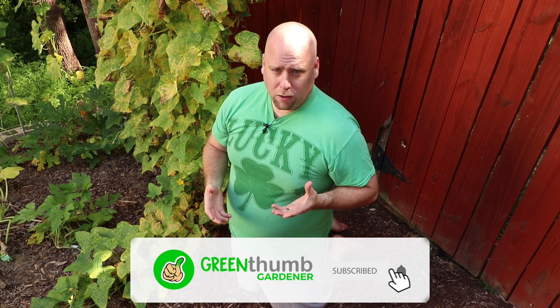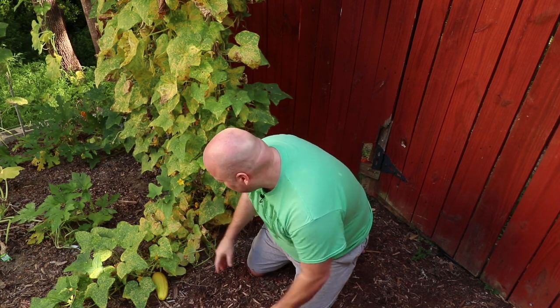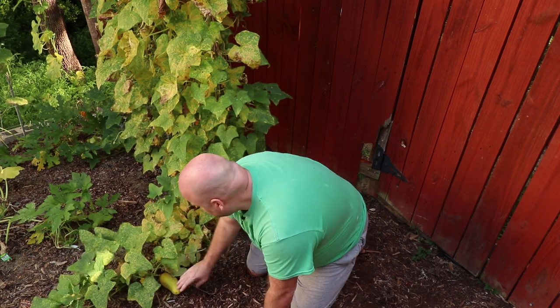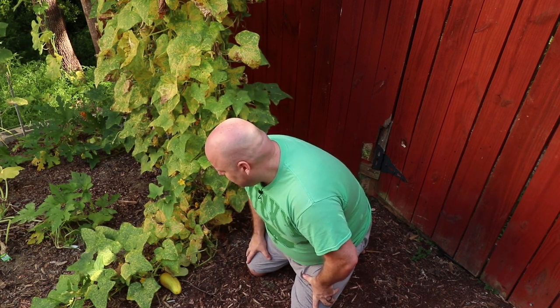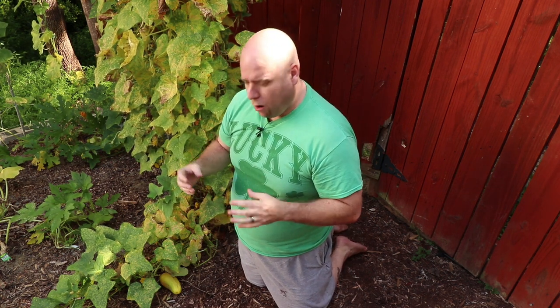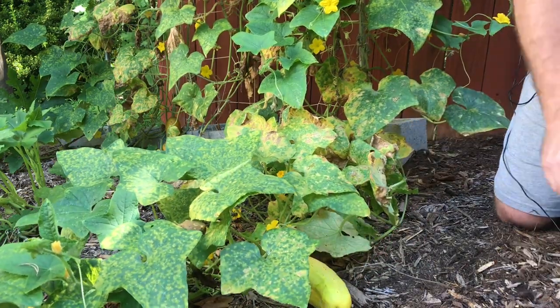The best time to actually pick them may be different for each variety, but one thing you want to have in common is you want to make sure that they are mature. On this particular plant, this is a national pickling cucumber variety. The mature ones are going to be really large. This is ideal for picking off for seeds — this is one that I specifically saved for seeds. You want to keep picking them the right size for the cucumbers you're actually going to eat.